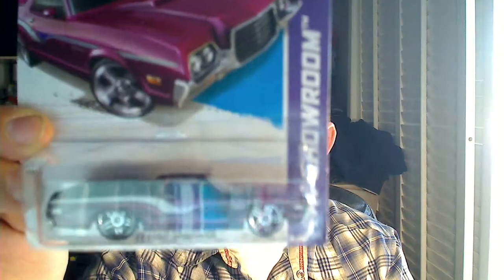So I found two of these — it is the '72 Ford Ranchero, it's the purple one. I know there's like a super treasure hunt with different wheels or something, which I don't care about. And then there's this one here, the '83 Silverado — picked up a second one for this.